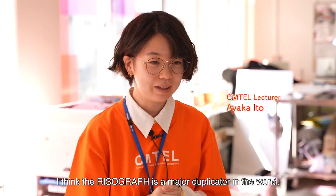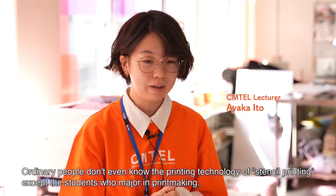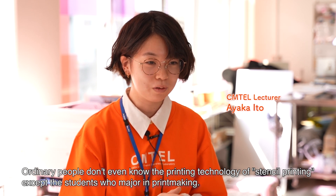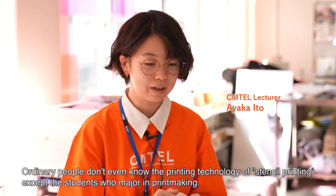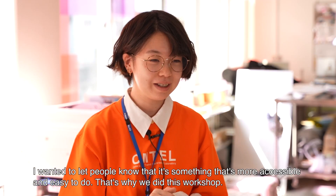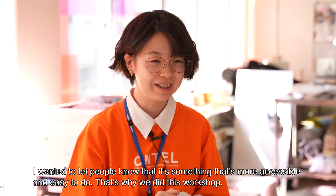I think the Risograph is a major duplicator in the world. Ordinary people don't even know the printing technology of stencil printing, except the students who major in printmaking. I wanted to let people know that it's something that's more accessible and easy to do. That's why we did this workshop.